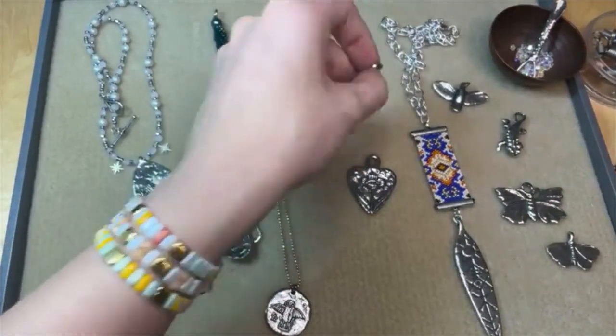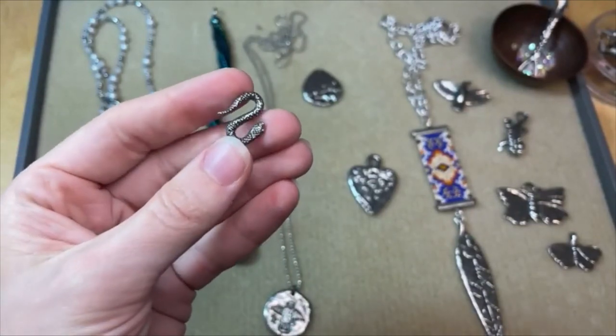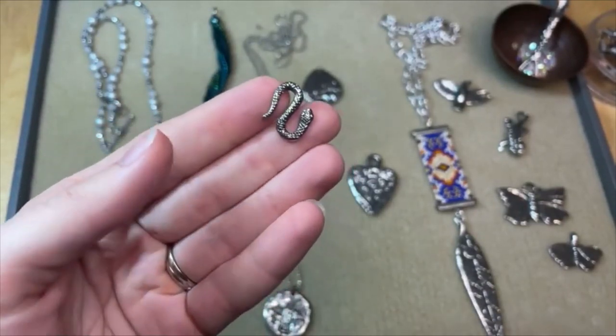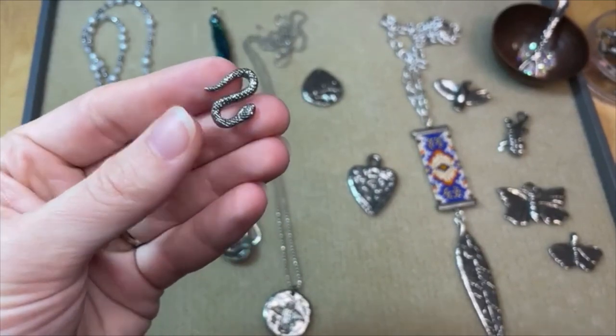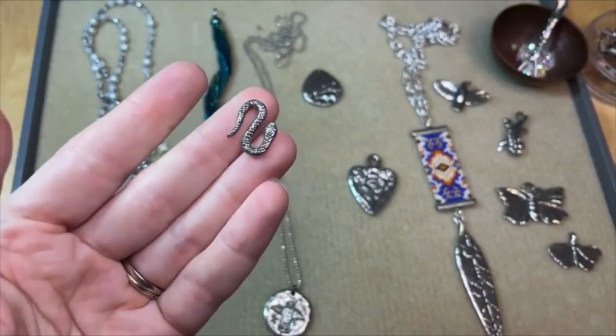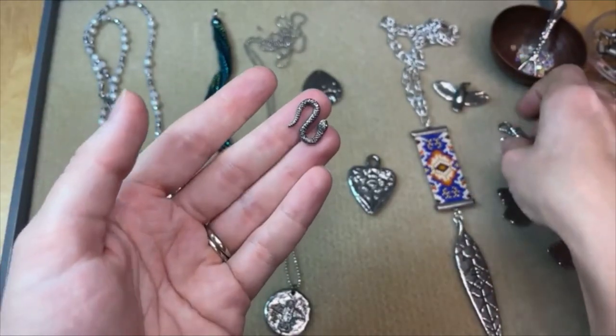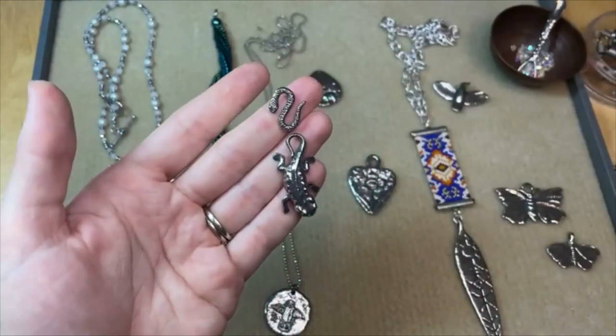We've also got this cool little snake link. This would be a great S-clasp or you could use it as a link — it's a really fun piece. Just a fun little curvy snake. Snakes in jewelry is a win in my book always. He could be a friend with the lizard; you could kind of link these guys together — a lizard and snake friend. So cute.